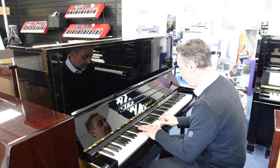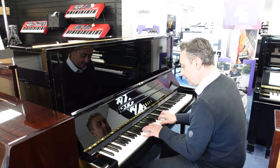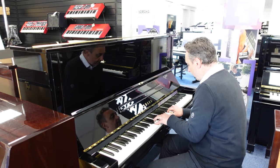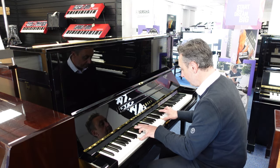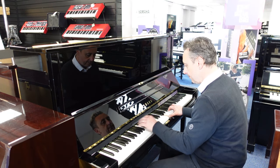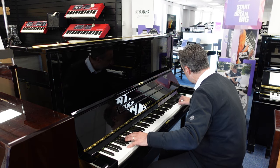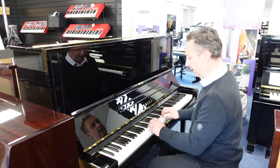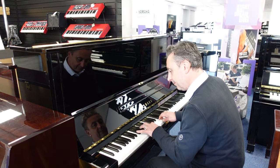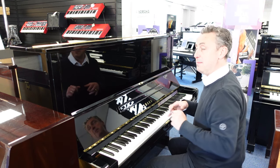But you can do all kinds of styles — a bit of jazz, and maybe something a little bit more lighter.